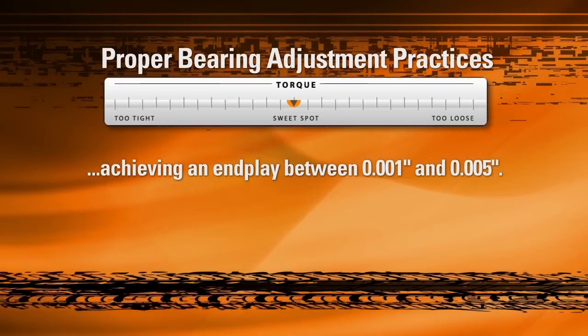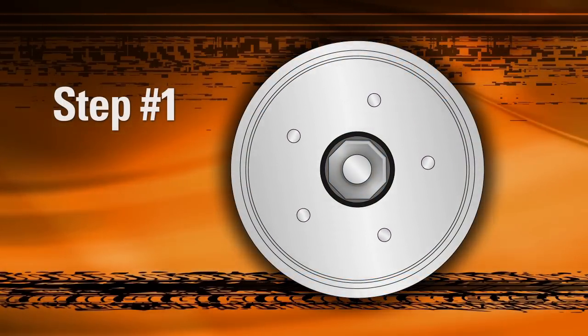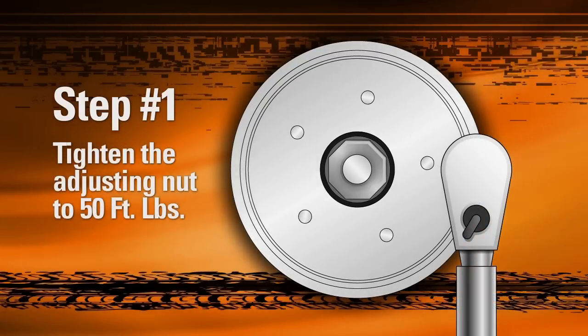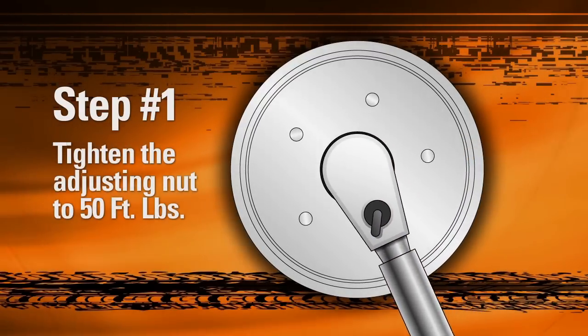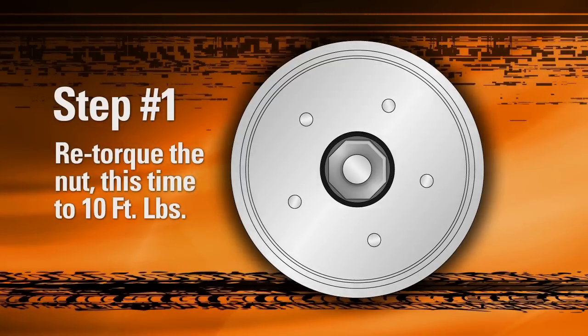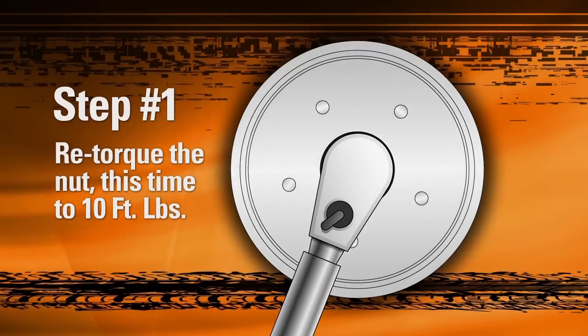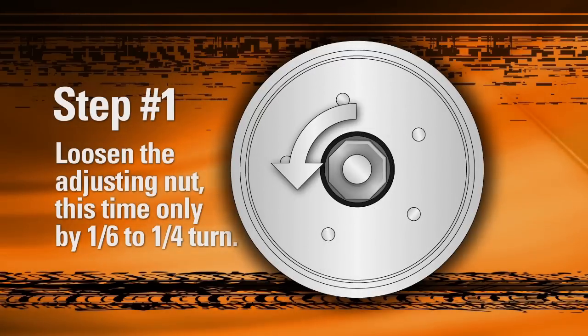To help, Timken has established an easily measurable three-step adjustment procedure. While rotating the rotor to ensure proper seating of the rollers, induce preload by using a torque wrench to tighten the adjusting nut to 50 foot-pounds. Then loosen the adjusting nut one full turn. While continuing to rotate the rotor, re-torque the nut, this time to 10 foot-pounds. Once again, loosen the adjusting nut, this time by only one-sixth to one-fourth turn.